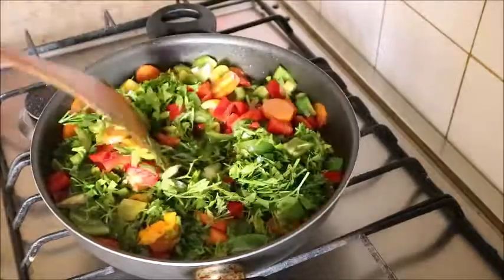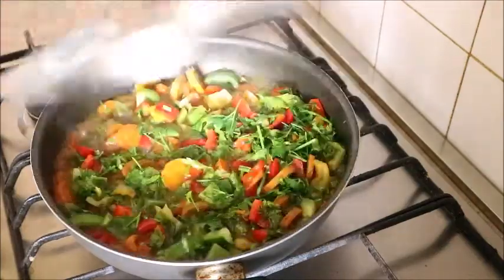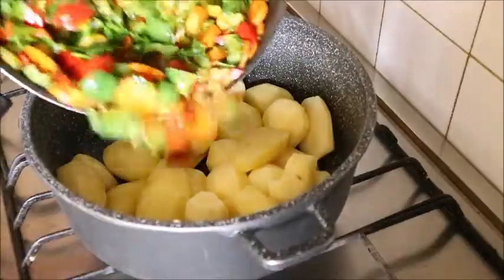After just a moment — wow, beautiful, so beautiful! My vegetable sauce is ready, and at this point the potatoes are also ready.